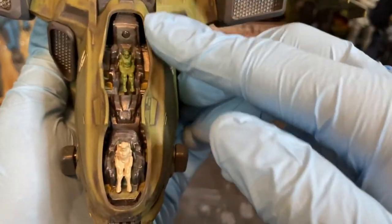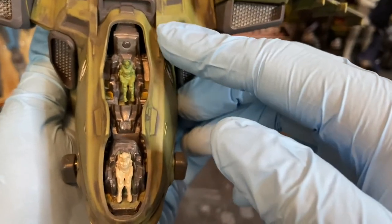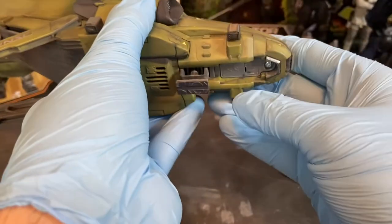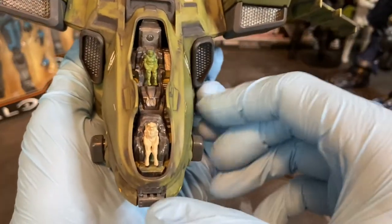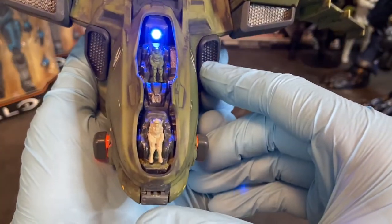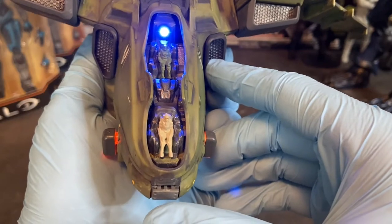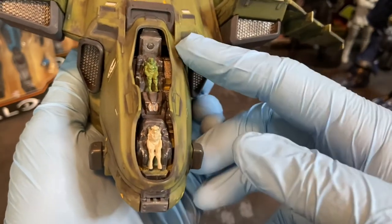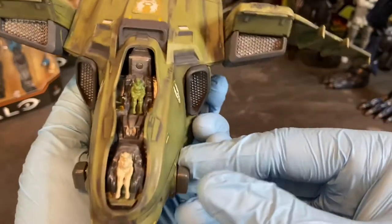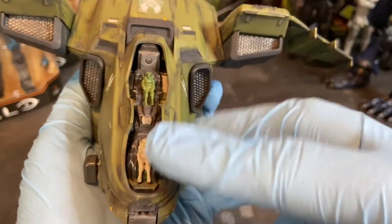The cockpit is one entire assembly and it includes the soundboard and the speaker down here in the bottom of the battery compartment. It has all the light and sound features — in-game sound effects, a light-up cockpit, and light-up vertical thrusters. It also includes a Master Chief figure and a Linda figure.